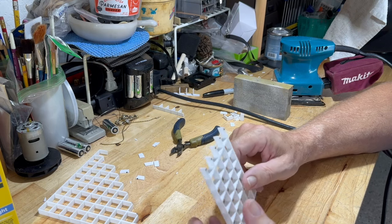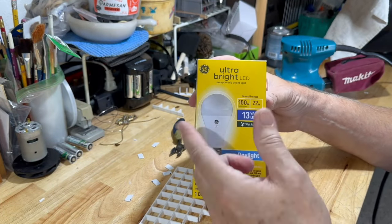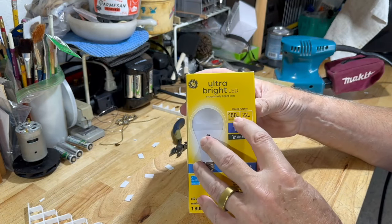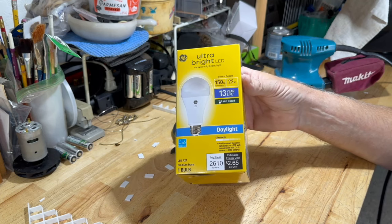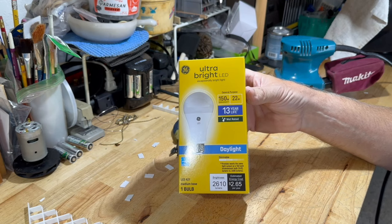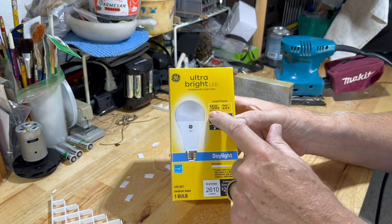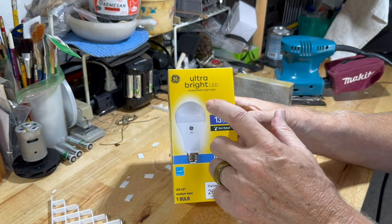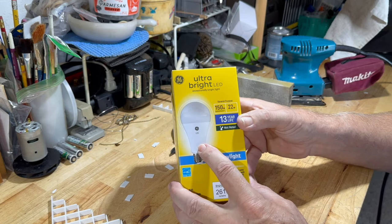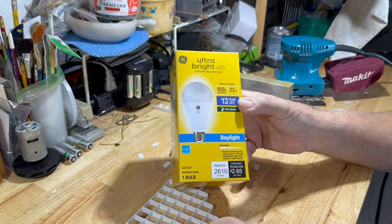Some people will ask: what if the lid cuts back on lighting? Well, I use the ultra-bright GE light bulbs as I've shown in past videos. If you feel it has cut back on some lighting, these bulbs come in 100 watt, 150 watt, 200 watt, 300 watt, and 600 watt — each one gives you more luminous output. So for example if you were using a 100 watt one, you'd go up to the 150 watt if you felt it was cutting back on your light. These tops will fit a five gallon all the way up to a 125 gallon or whatever you have.